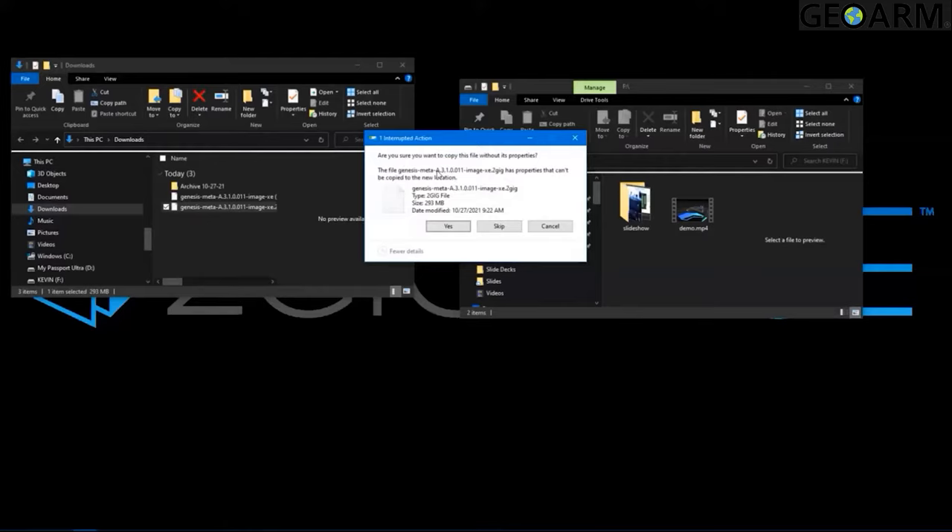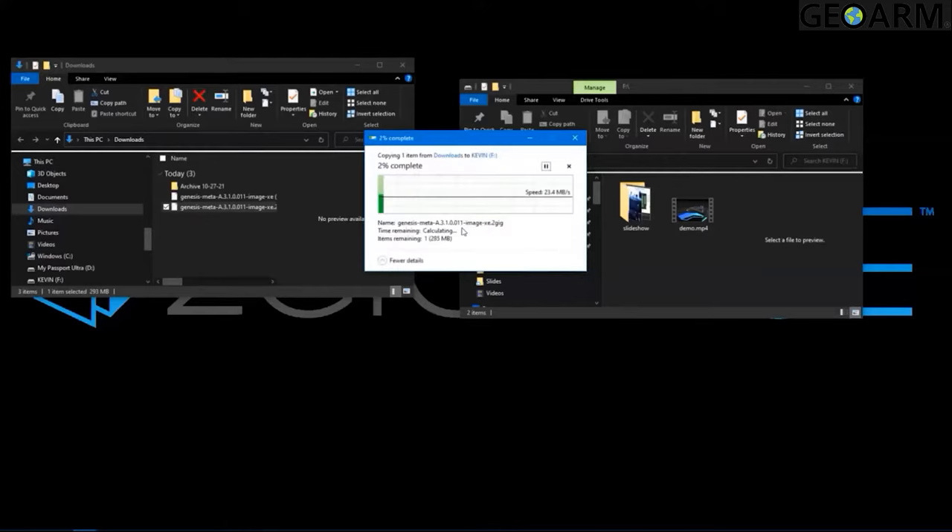If a prompt appears asking something like 'are you sure you want to copy this file without its properties,' go ahead and select yes. Once the file finishes loading to the thumb drive, you want to go ahead and eject your thumb drive so it doesn't damage any of the files on it.